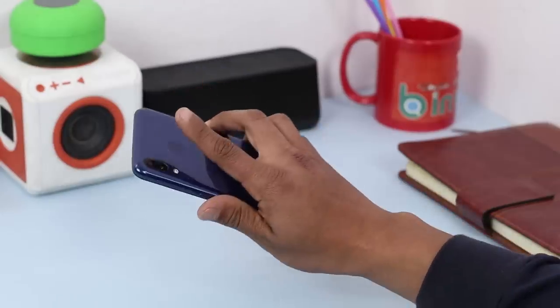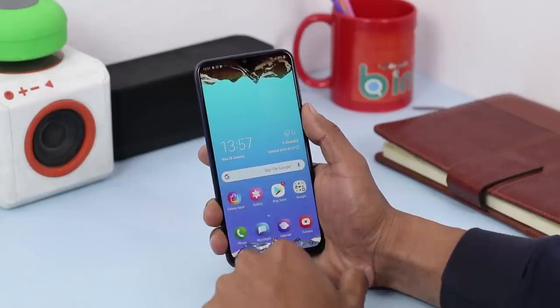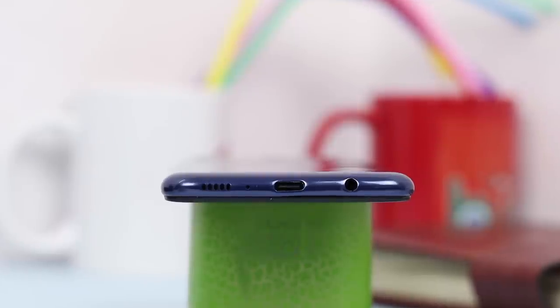The back panel is plastic, but you won't notice that at first look. It's curved seamlessly to the edges and houses two rear cameras and a fingerprint sensor, which is fast and consistent. I wouldn't say this phone looks cheap at all from the back — it can even rival the likes of the OPPO F9. Yes, it's that good.